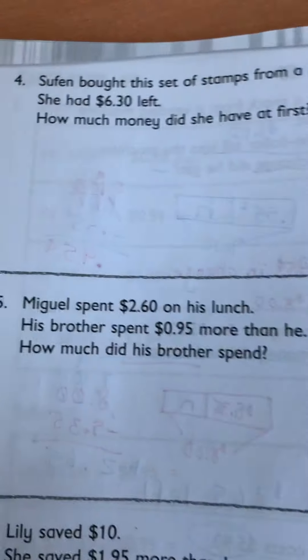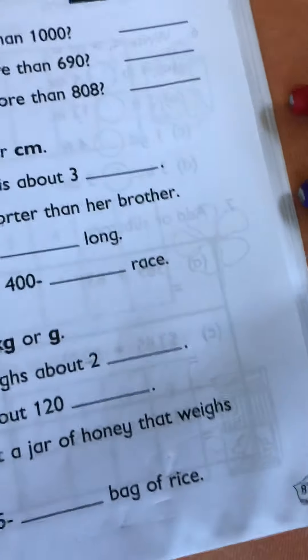Let's take a look at your workbook homework for today. Page 86 and 87.